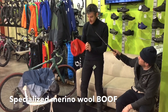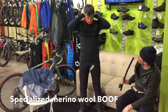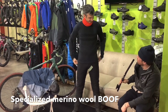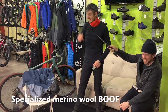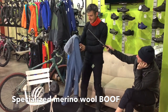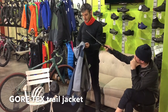This is a sweet Specialized boof. Jay, spell boof for us. B-O-O-F. What's a boof? I think a boof is technically something I should not be saying on YouTube, but boof is a neck warmer. We do sell a ton of the really expensive Shakedry Gore jackets.